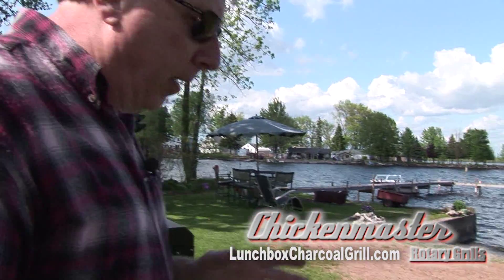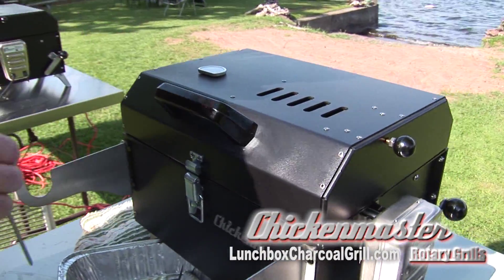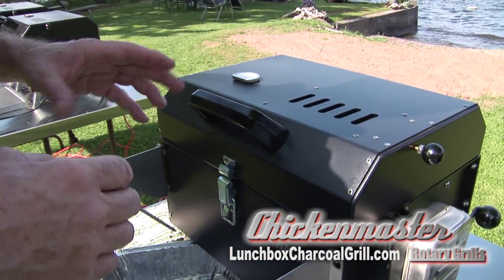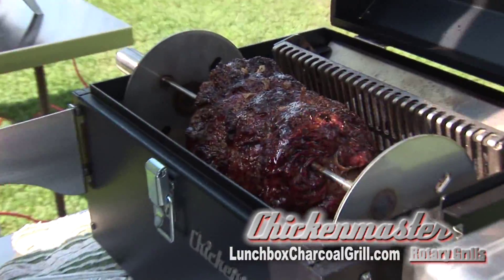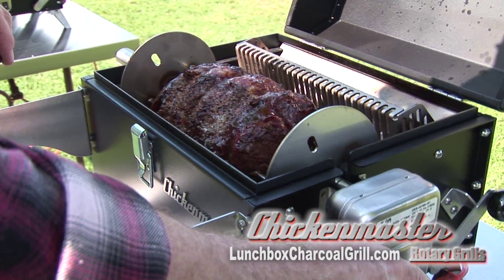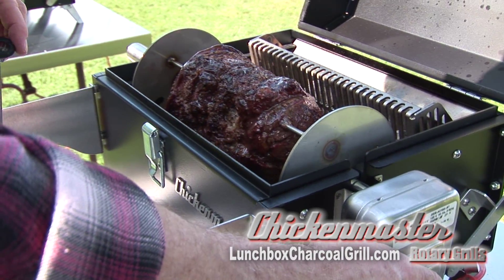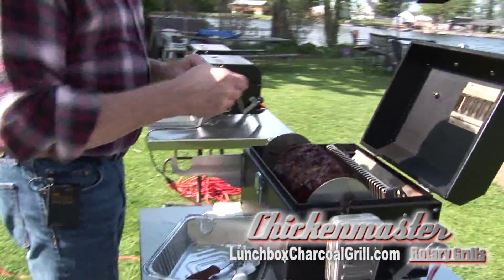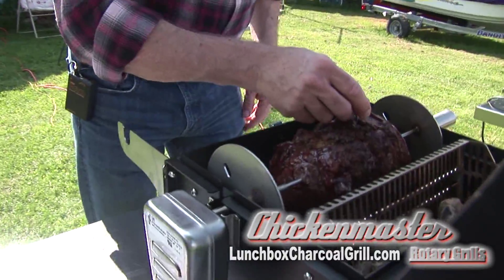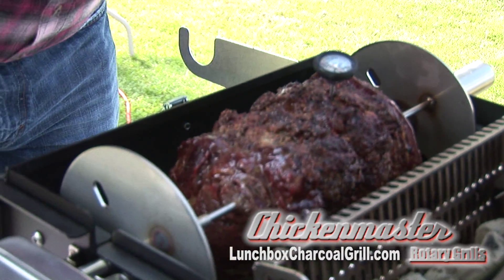Right now we're going to check the progress on the Chicken Master Lunchbox Charcoal Rotisserie Grill. We've been at about 300 degrees for about the last 45 minutes or so. You want this to be a slow cooker. That looks good, that looks delicious. We'll get to the thickest part of the meat, let that turn around just for a second, and we'll shut the rotisserie down. Now let's check this — we want this to be somewhere around 120 degrees. And we are there. Perfect.